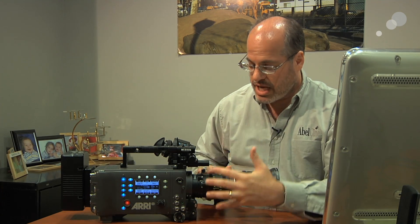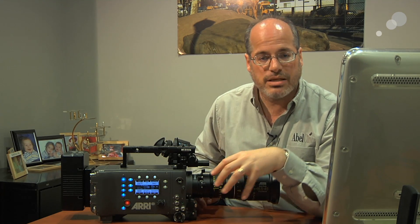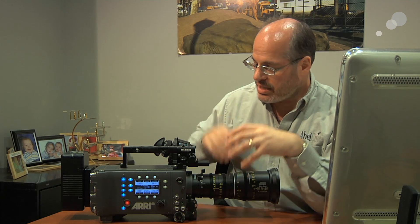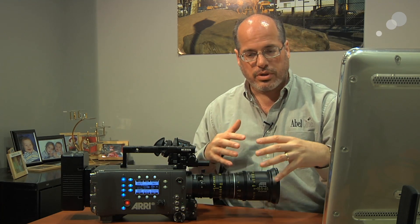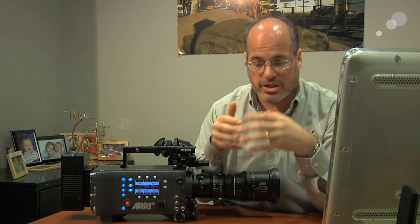It has the same Super 35 sensor — a 16x9 sensor that shoots 2880 by 1620, and in the camera it's super sampled to 1920 by 1080. It's a really high quality HD — Alexa HD.